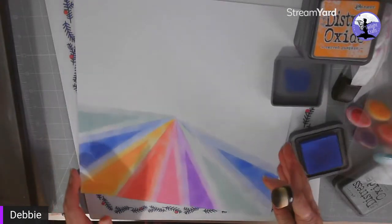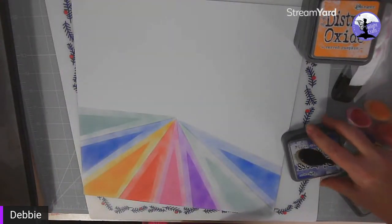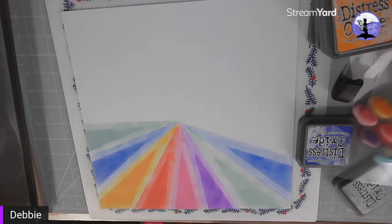That just builds up going around the piece of paper. I'd love to see what you create. I've got some backgrounds on Twilight, so hop on over and I'd love to see what you create if you make your own. Bye!